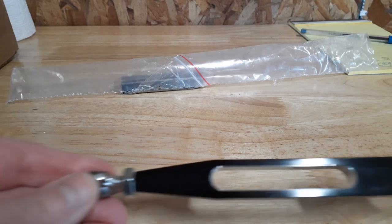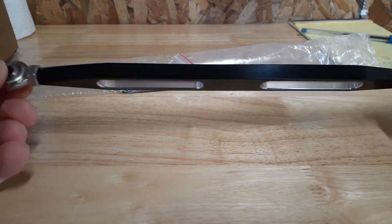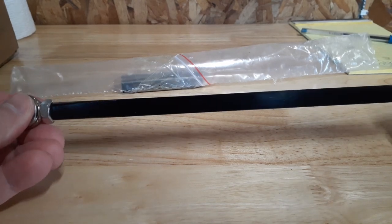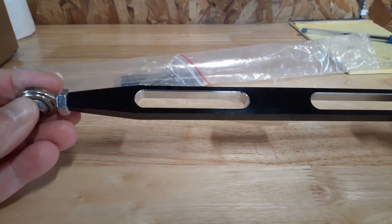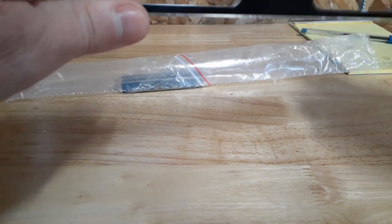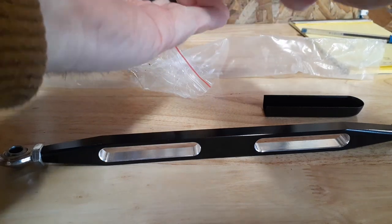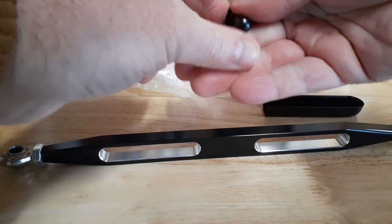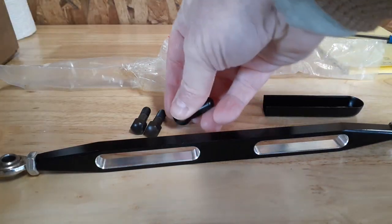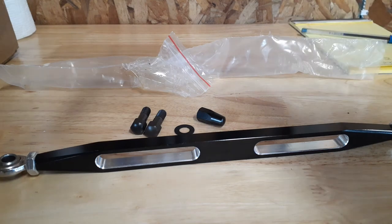All right, there we go. Ball swivel — yeah, looks pretty cool. No instructions. I'll leave a link in the description for the exact one I got. Comes with the bolts, washer and acorn nut, and it also comes with a little cover plate for the shifter linkage coming out of the primary.